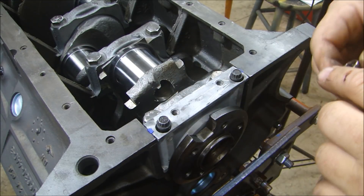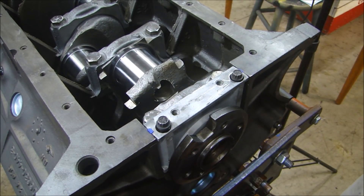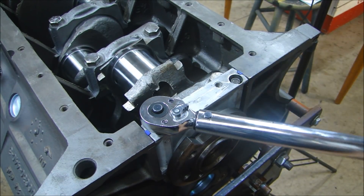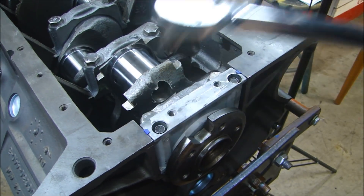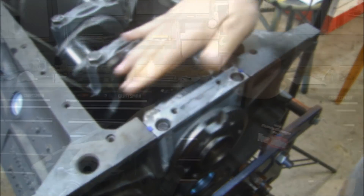Torque these down to 30 foot-pounds. And the crank still turns nice and smooth — awesome. The crankshaft is installed. We're going to move along real quick in this series, so please stay tuned. If it's your first time stopping by, click subscribe and click the little bell to get a notification every time we upload a video. Thanks for stopping by Pete's Garage.